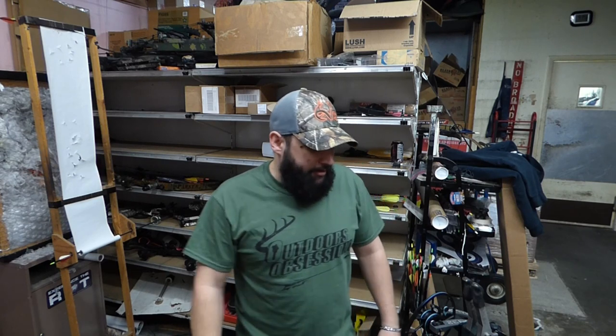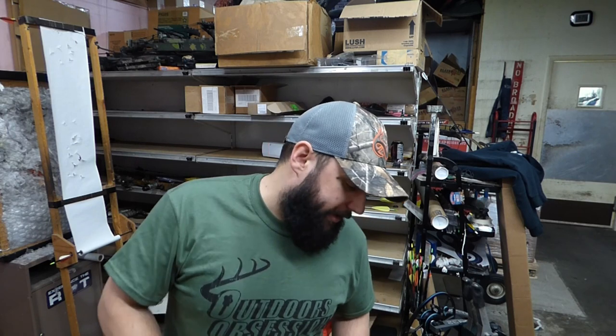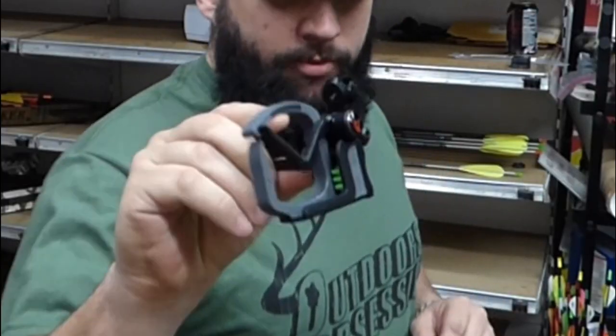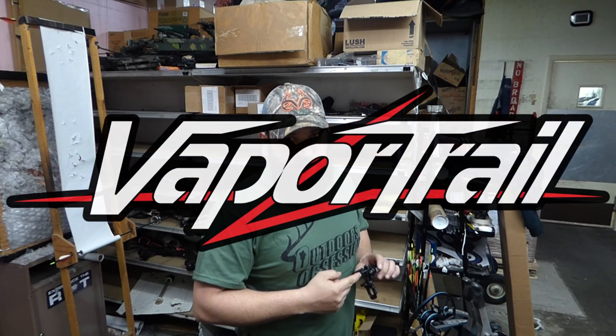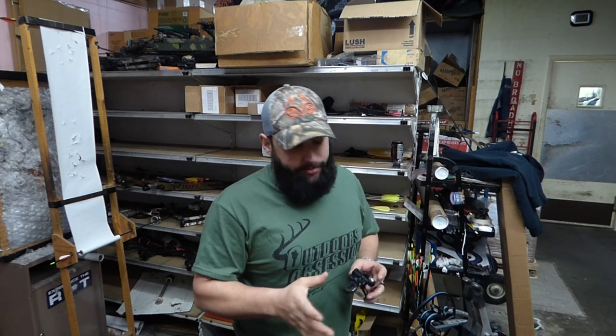Good morning, family! Welcome back to another great episode on Outdoors Obsessions. If you guys want to see more of this cool stuff, make sure you hit like, subscribe, comment, and share — we are the best damn web show. Today we are going to do a first impression review and install of Vapor Trail's brand new Gen 7X. Right out of the package, I'm pretty impressed with it.